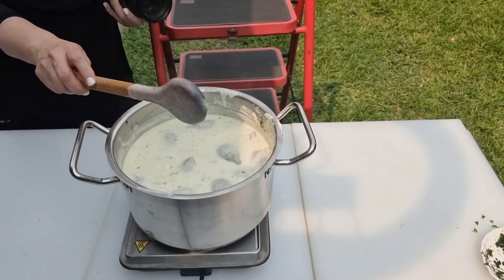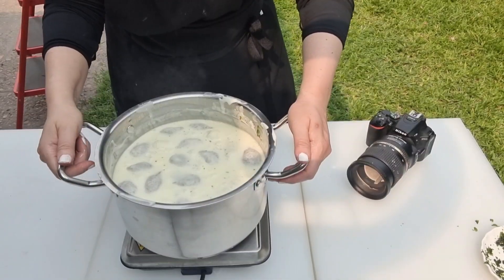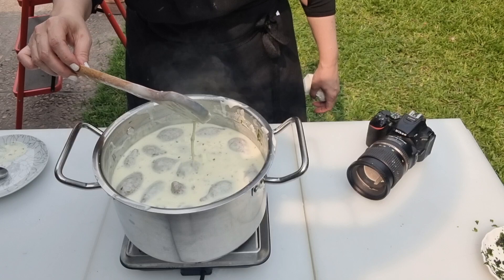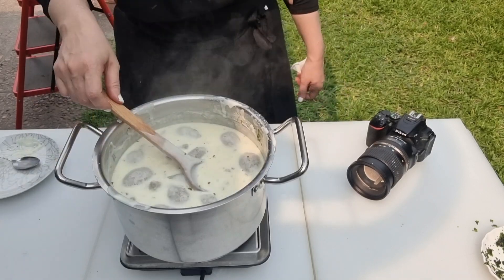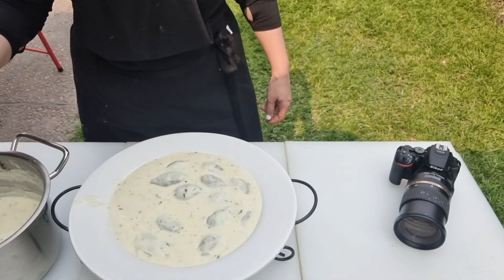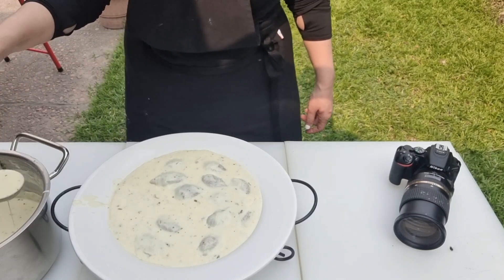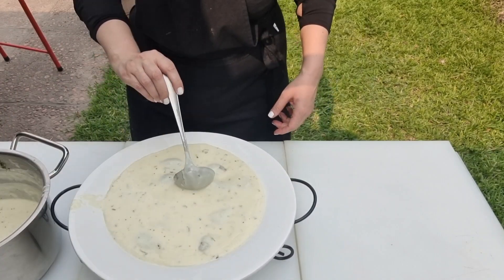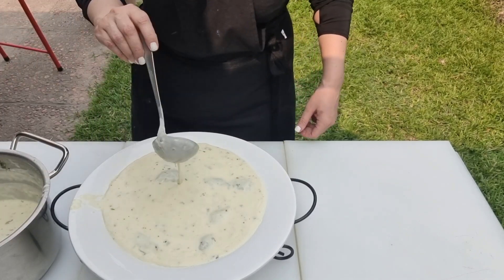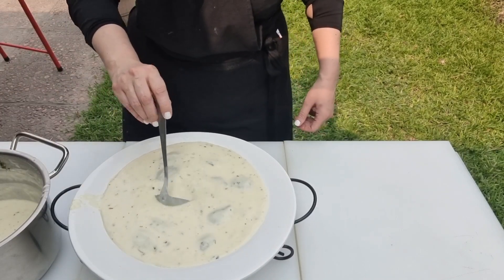As the kibbeh bil-laban simmers, it will fill your house with warm, savory smells. Once done, serve yourself a small bowl to taste — you may need to add some salt. Kibbeh bil-laban should be moderately thick; if it's too thick, add a splash of boiling water. The consistency should be a bit thinner than chowder, and note that it will thicken a bit upon cooling. Transfer to a large bowl or individual soup plates.